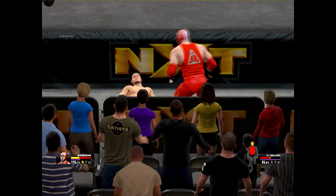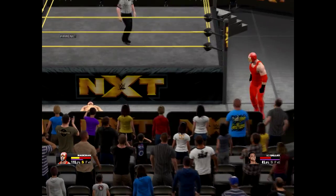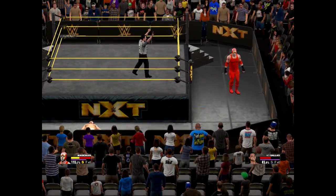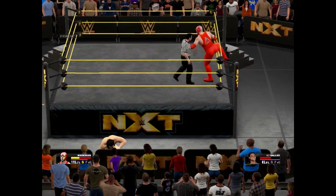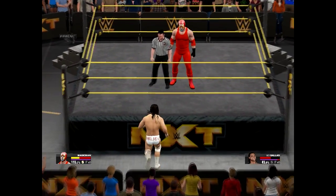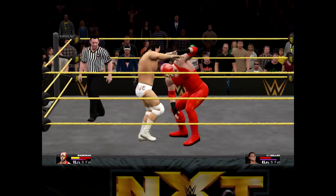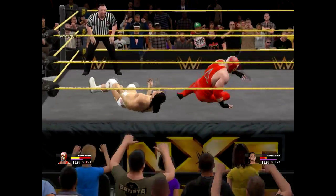Did you see that? His body twisting and turning in a sickening way. Look at this — he's just barely moving. I'm not sure he can get back to his feet. Back into the ring now. Come on. And he's heading back in — that's it, he's done.